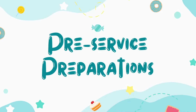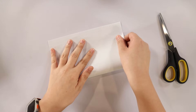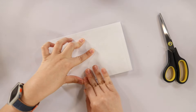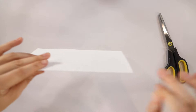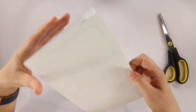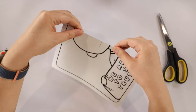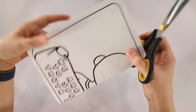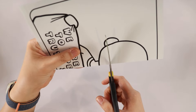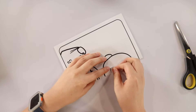Let's get started with the pre-service preparations. The first step is to fold our template in half and make sure it's creased well, so fold it again in the opposite direction. Then grab your scissors and cut a small line using the printed line as a guide.